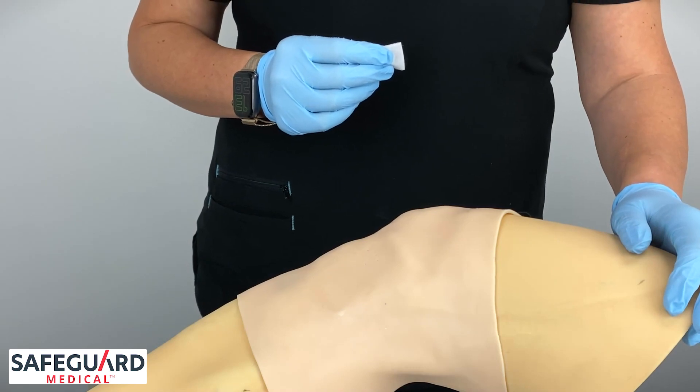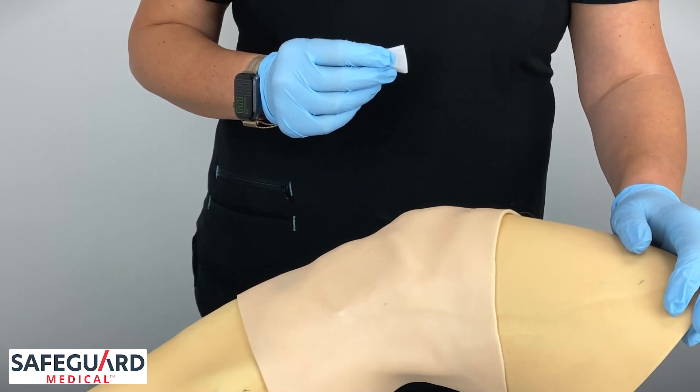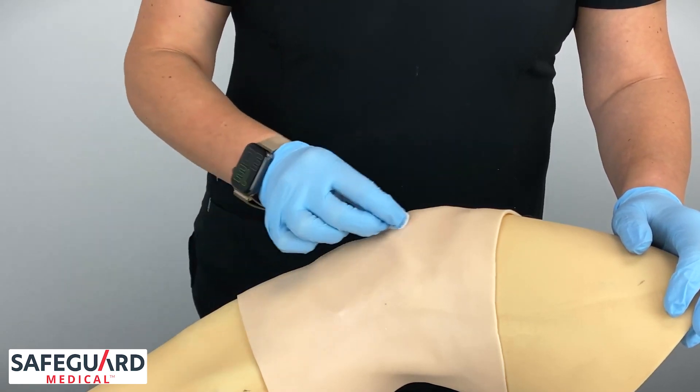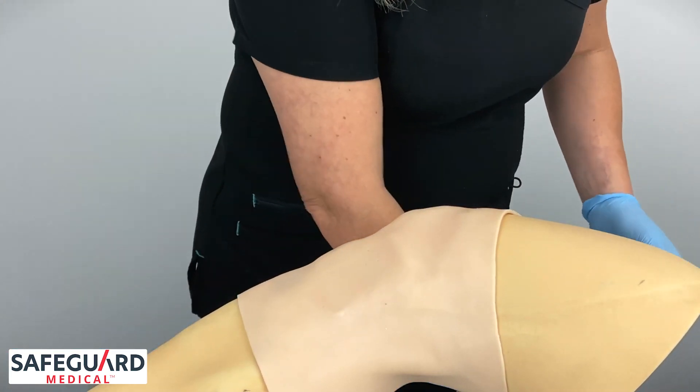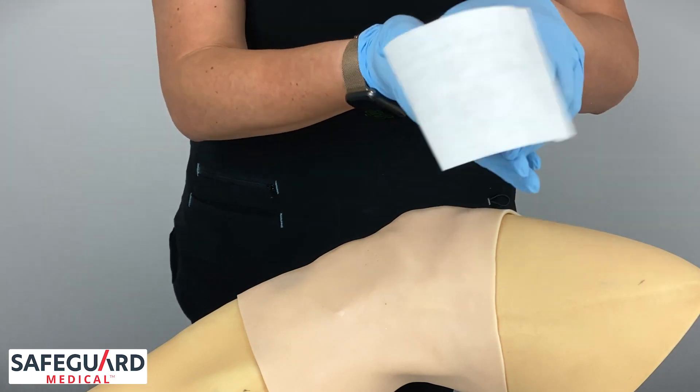Once you have successfully located the insertion site of the proximal tibia, clean per institutional protocol. Remove the sterile BIG from the blister pack.